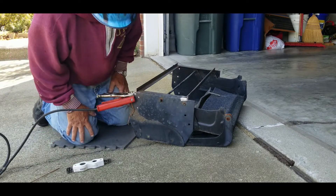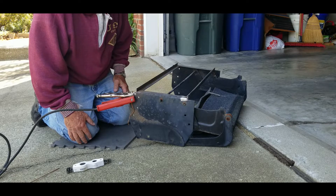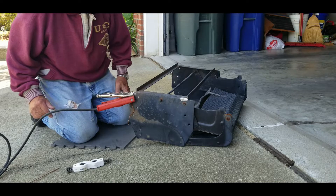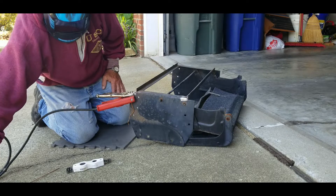This is a Hobart helmet by the way — auto-darkening, so this is how it goes.